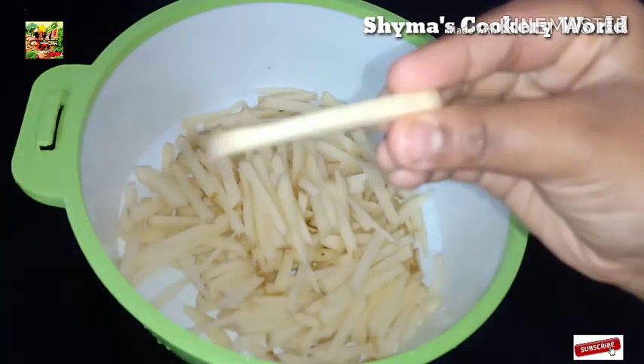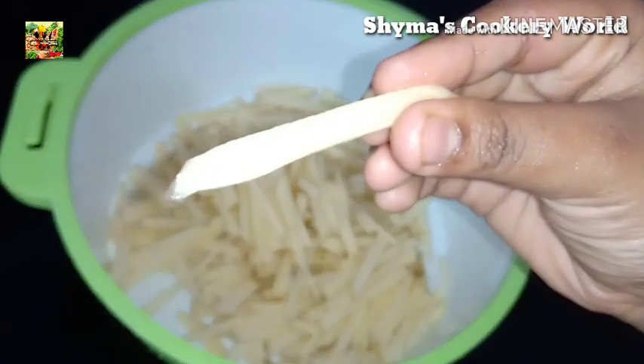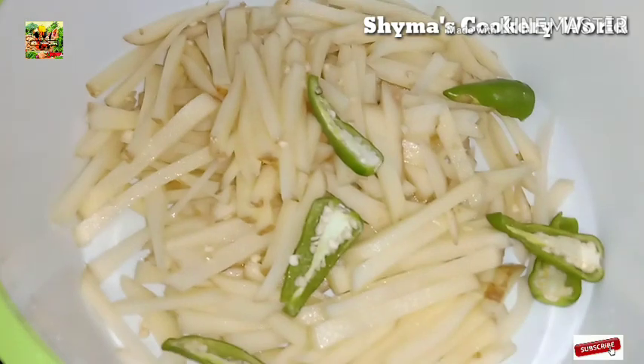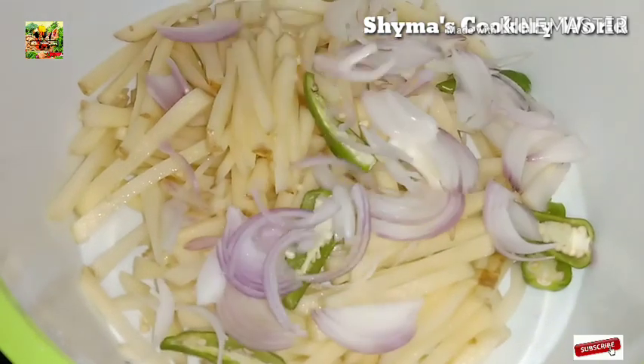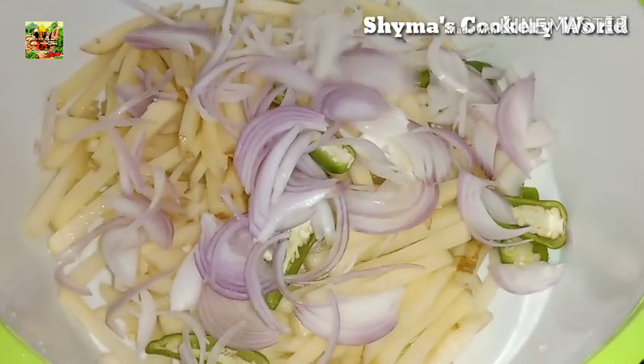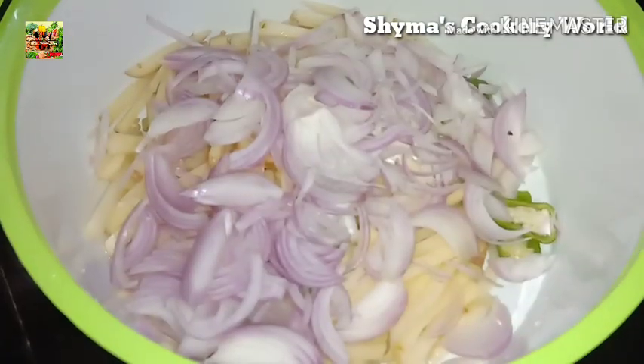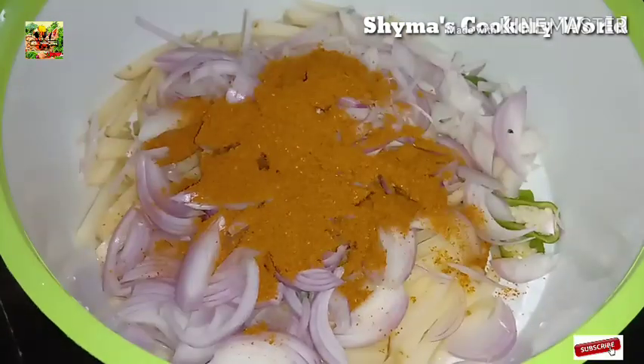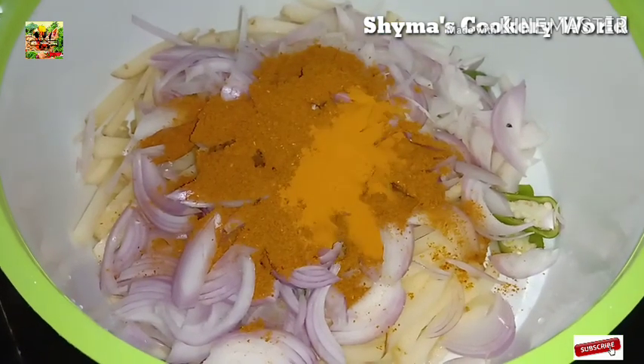I am going to add 3 tablespoons of the sauce. Add 3 tablespoons of the sauce. Add 1 tablespoon of chicken masala. Add 1 tablespoon of the sauce.